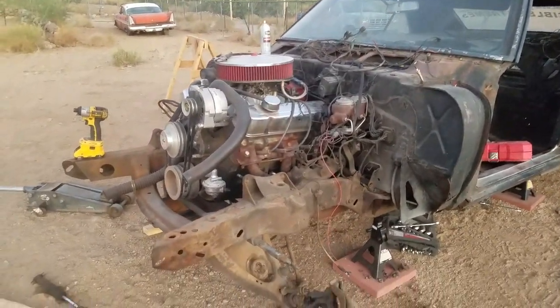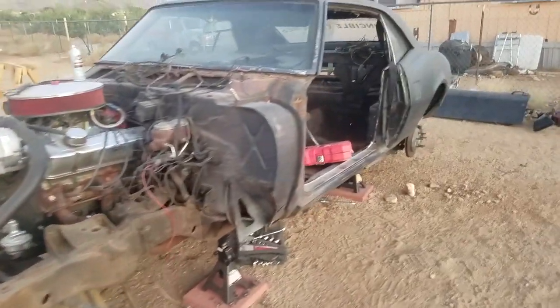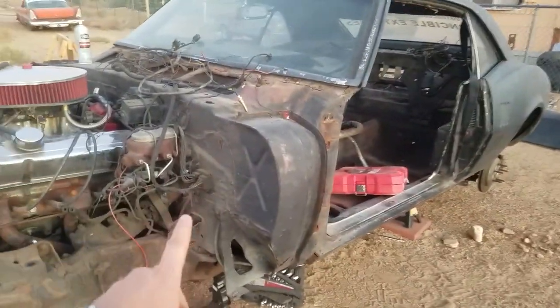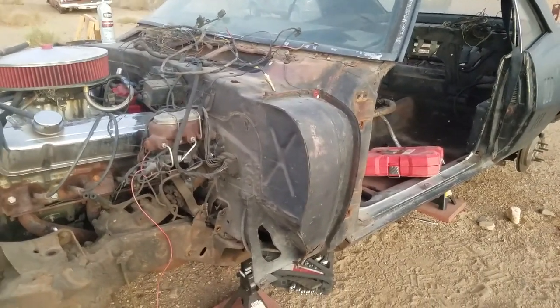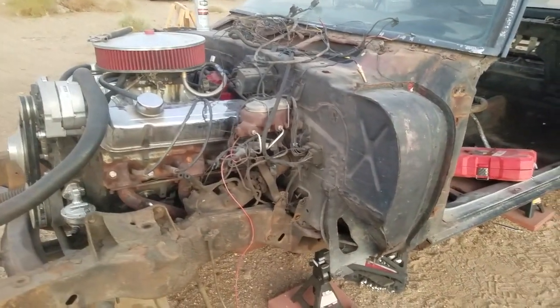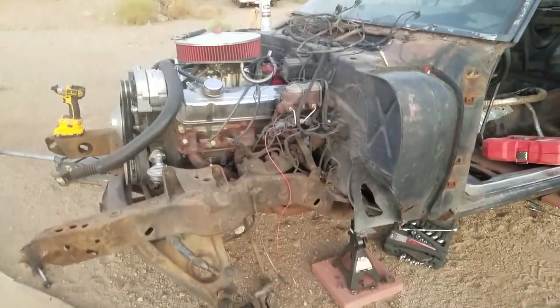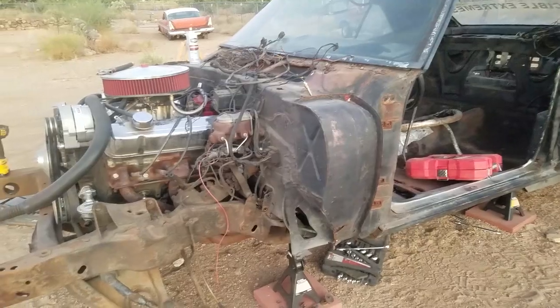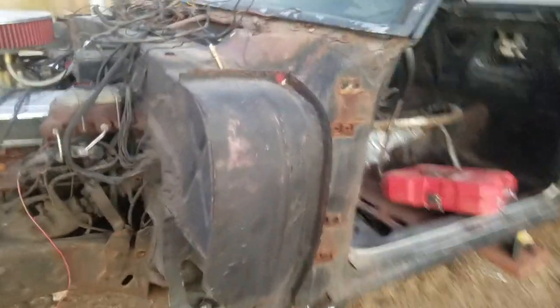Here's the Firebird — we got it home and as you can see it's all apart. We have solid subframe bushings as well as rubber ones. We're gonna pull the engine as soon as I figure out how to do it safely on the sand. I'm probably gonna add wheels and stuff to the engine hoist.